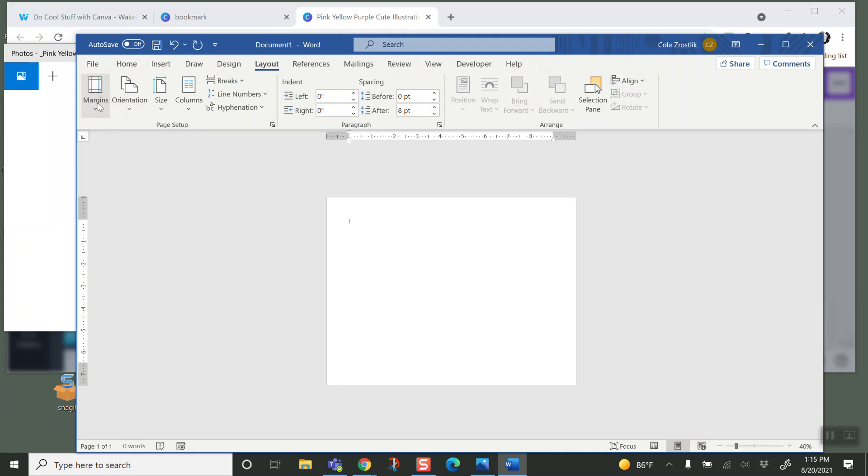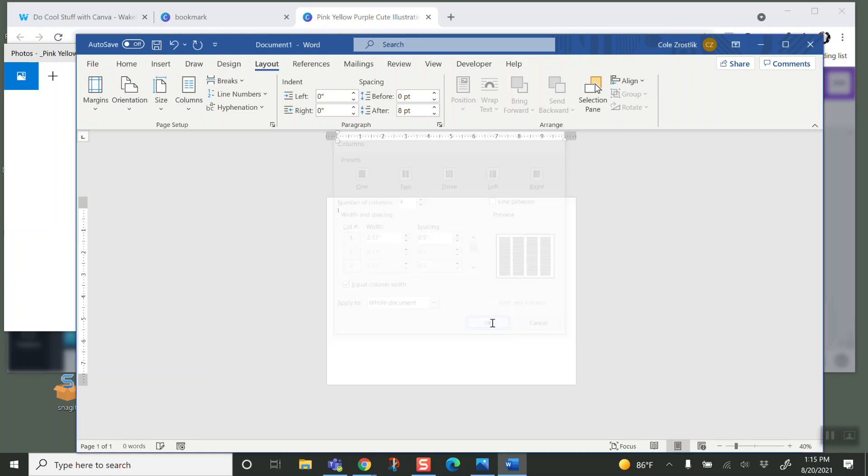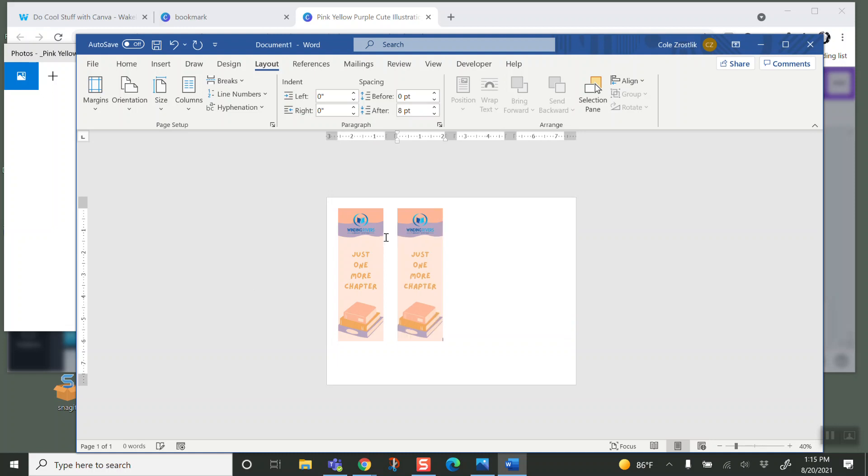I'm also going to change the margins to narrow, and I'm going to add four columns — that's not a choice directly, so I go to More Columns: one, two, three, four. I already copied my bookmark, so I'm going to hit Control+V, then Enter a few times to move into my new column, Control+V, Enter a few times, Control+V.